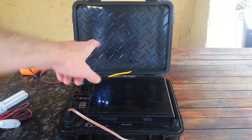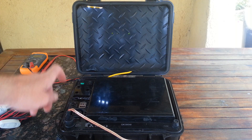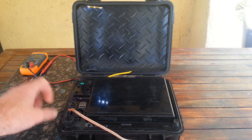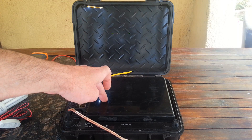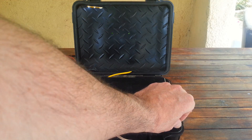Inside this box we've got a 10 amp charge controller built into the case, a 300 watt inverter also built in with a cooling fan and auto-shutdown if there's any problems, and a 33 amp hour battery with a fuse for extra protection.